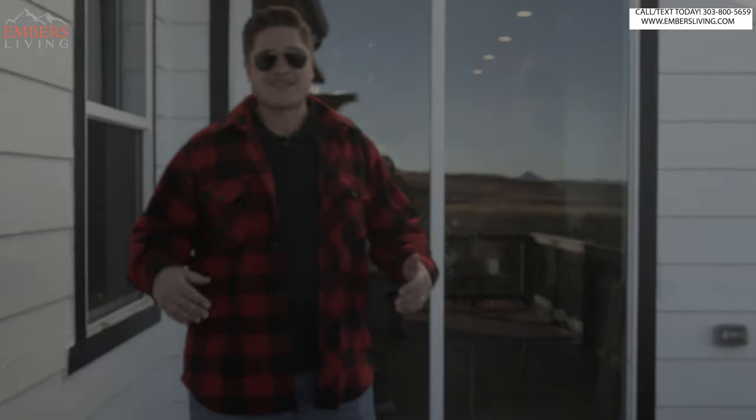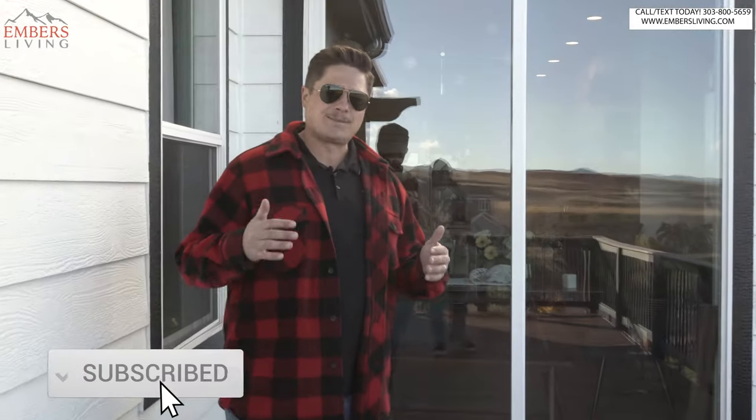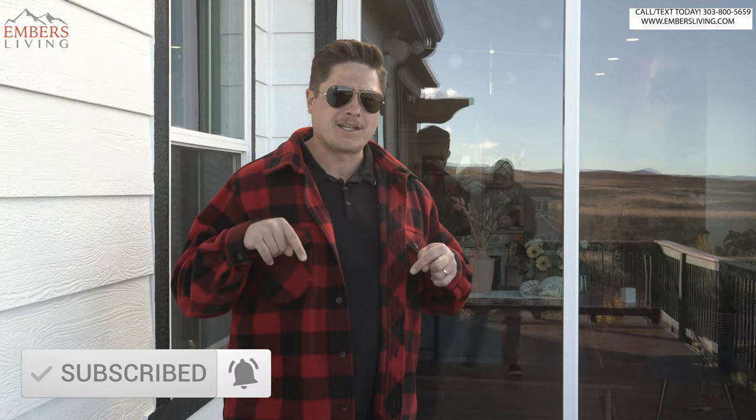What's up guys, it's Trevor with Embers Living. You can see I'm at my home today and I'm standing right where my outdoor kitchen used to be. You guys saw me do a video on how to design an outdoor kitchen and I went through some of the features of my outdoor kitchen and told you I was doing a redesign.